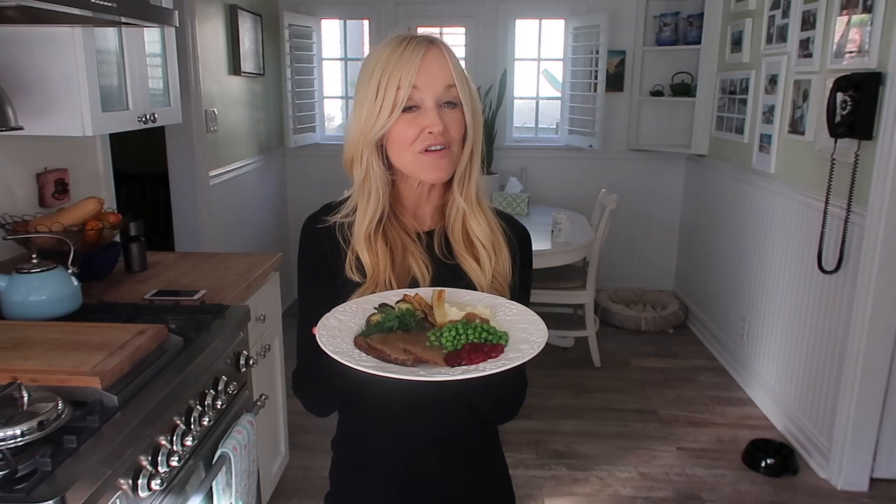Hi my friends! I'm going to show you right now how to make the most delicious completely vegan Thanksgiving meal that you're gonna love — but also your family, your friends, even full-on carnivores are going to love.